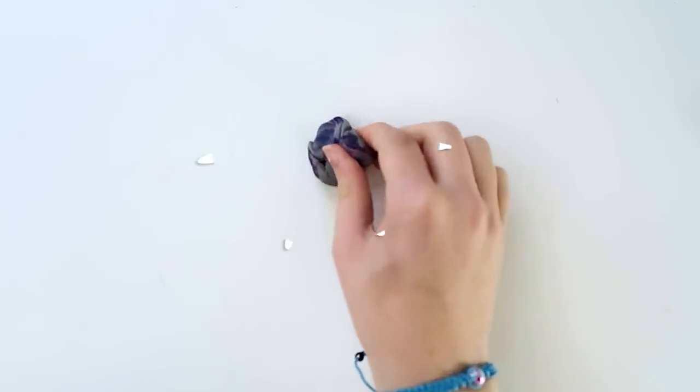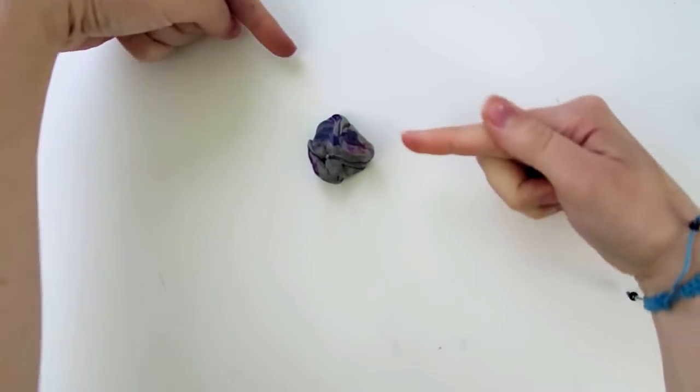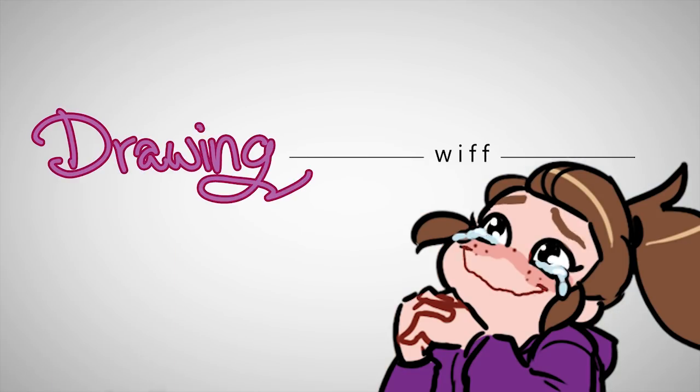Hey guys, today I'm going to be reviewing a kneaded eraser — not any particular brand, just in general. And it's also not really going to be a review because I freaking love this thing, so it's more of like a gloat.